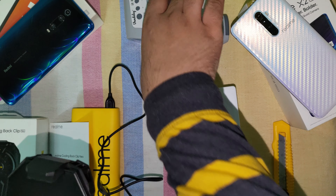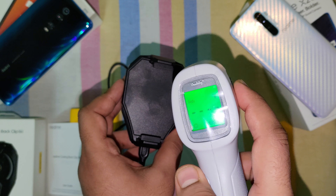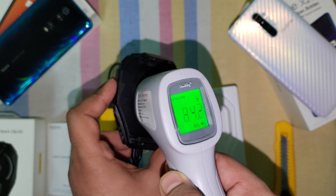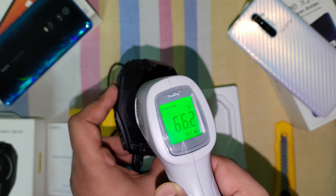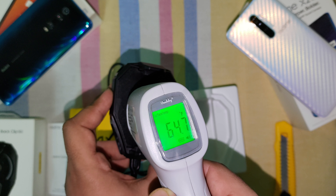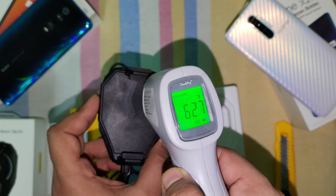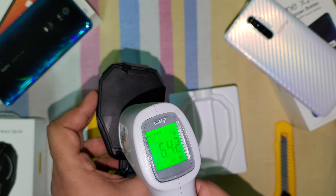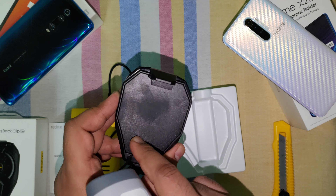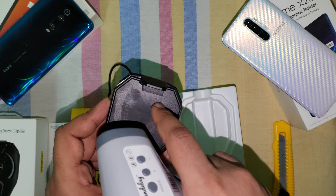Oh, that's a sick temperature. At the bottom side the temperature is not that much lower, but it is quite low in the top left.